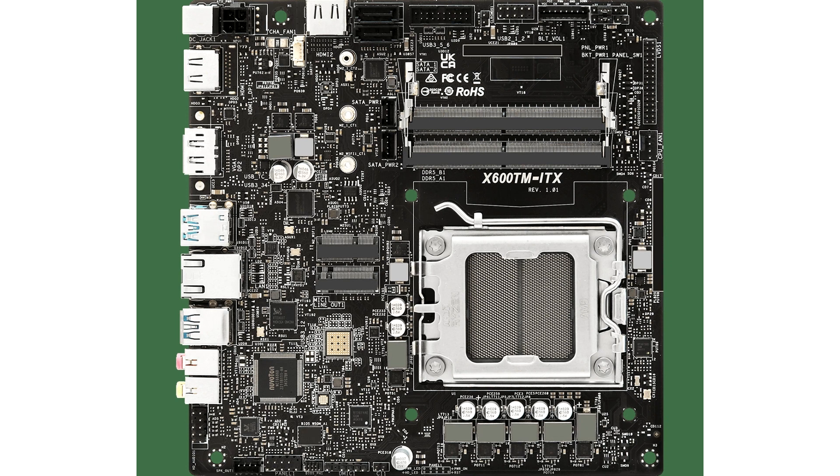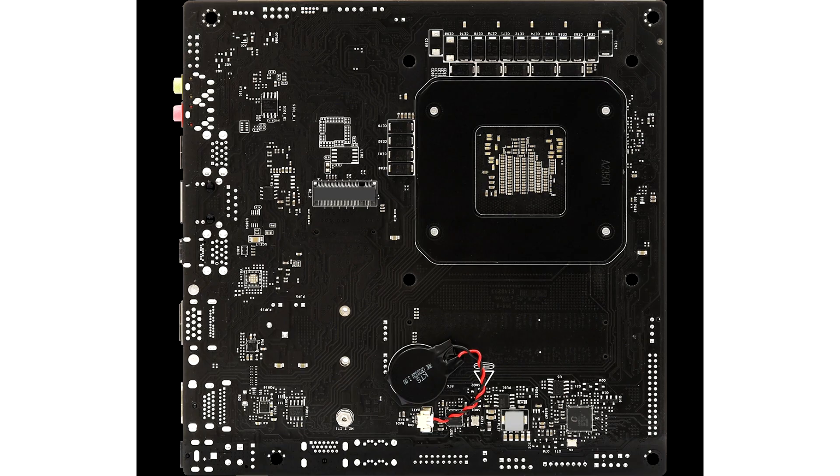ASRock also launched a brand new motherboard which is the world's first AM5 Thin Mini ITX design. It supports AMD AM5 socket CPUs — Ryzen 9000, Ryzen 8000, and 7000 series processors — up to 65W. It also supports Intel CPU coolers and dual DDR5-6400+ overclocked memory.